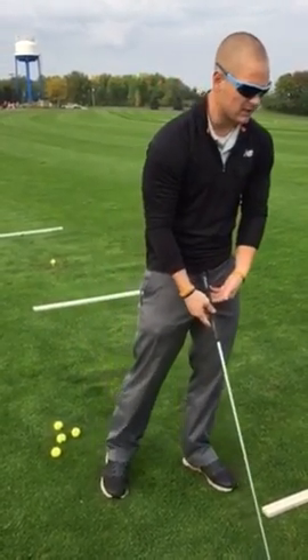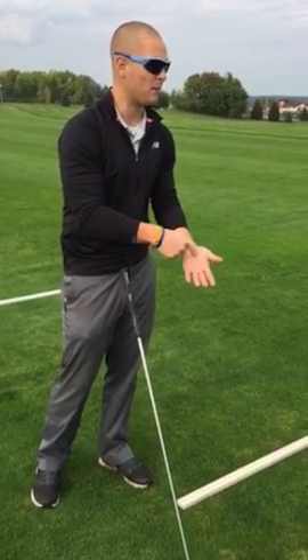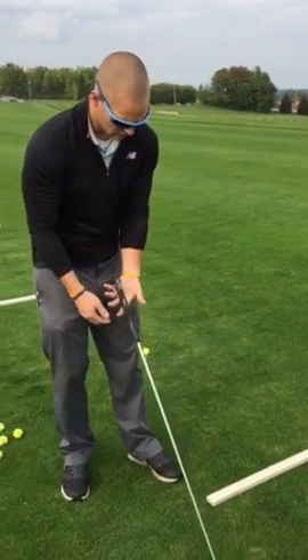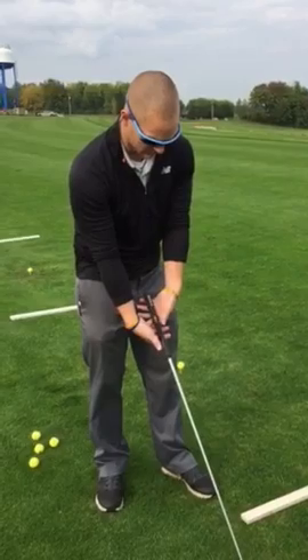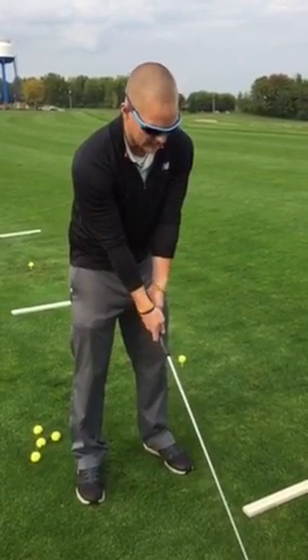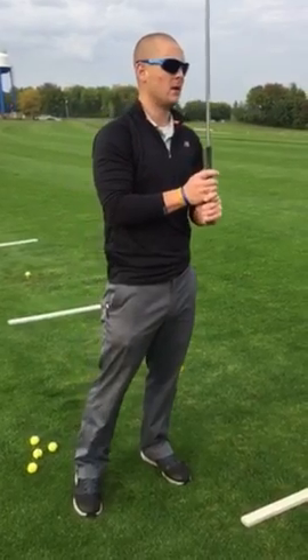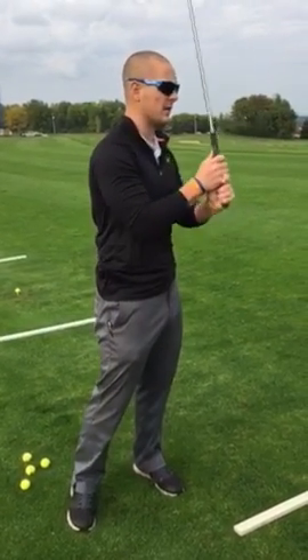With the driver, you want the club in your fingers — you don't want to palm it, so don't strangle the club. You want to rest it in your fingers, and that's both hands. So left hand shake, right hand shake. I use interlock and I would suggest it.